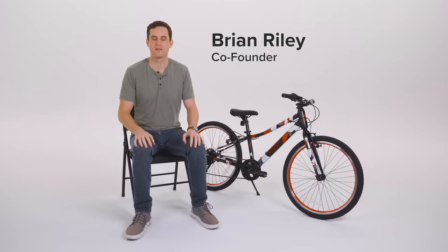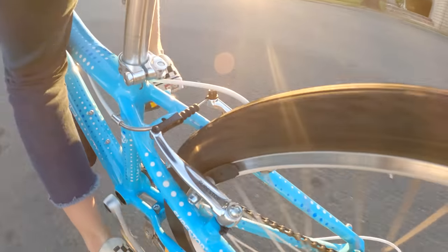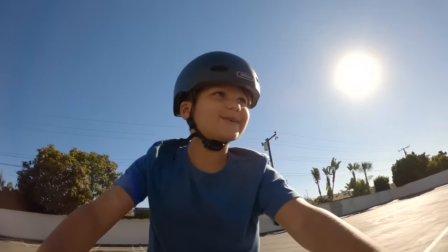Hi, I'm Brian with Guardian Bikes. For kids, their bikes are for adventure and exploration. For a parent, that bike should be safe to enjoy through their kids' eyes.